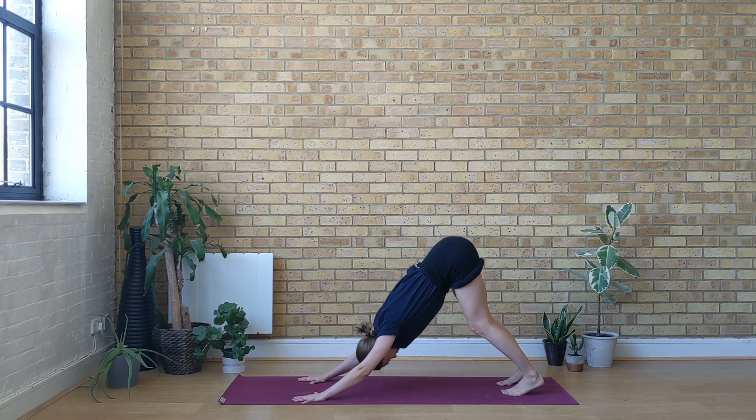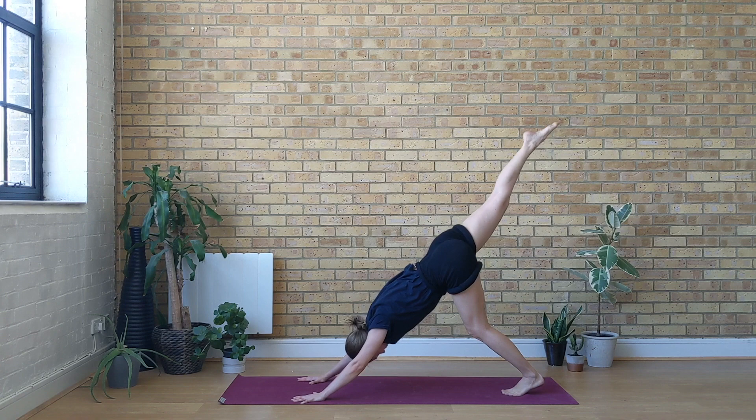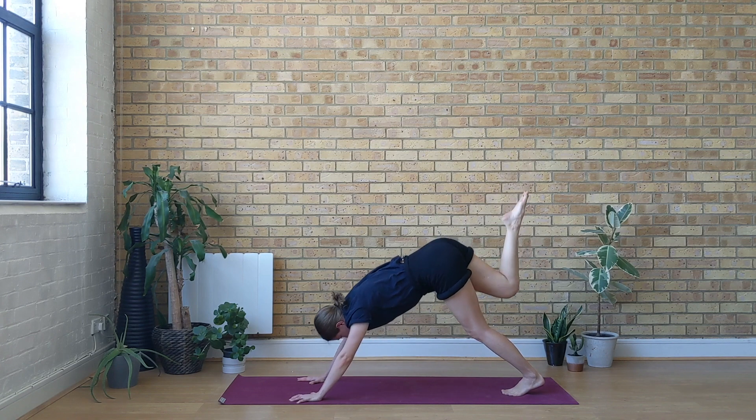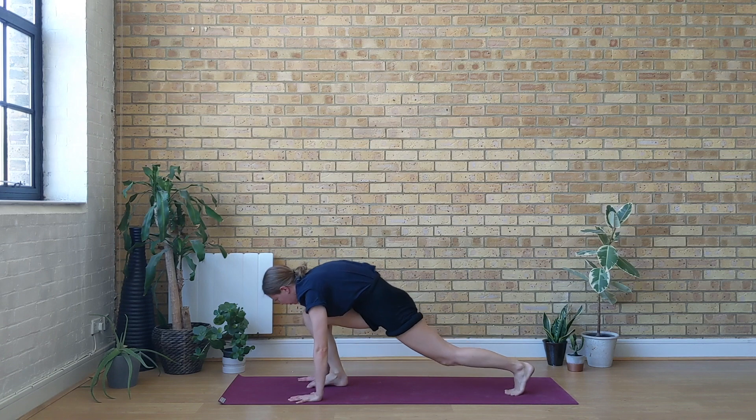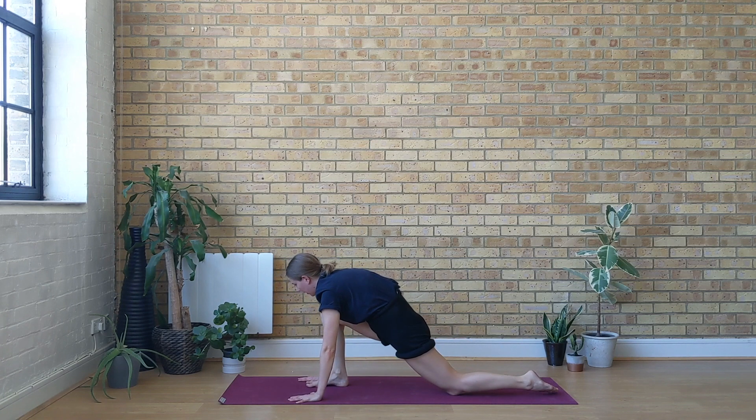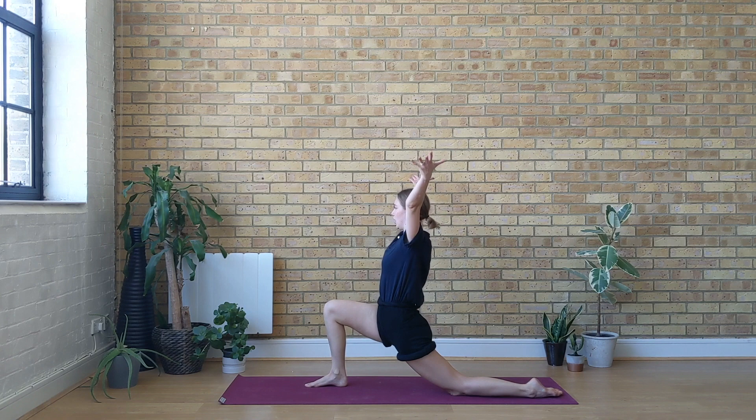With an inhale, lift your right leg up. Exhale, bring the weight forwards and gently step your right foot between the thumbs. Lower the back knee on the ground, and with an inhale lift your chest up, reach your arms up. Come into your Anjanyasana, low lunge.